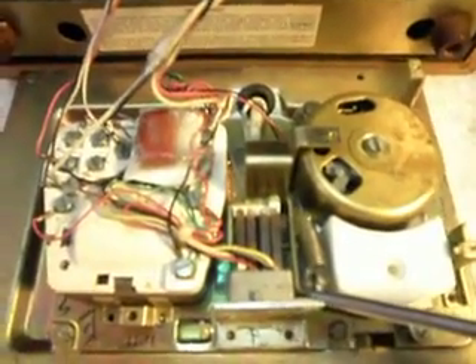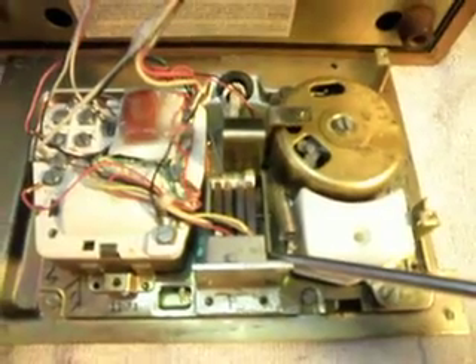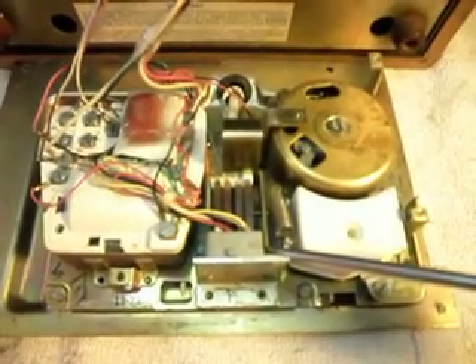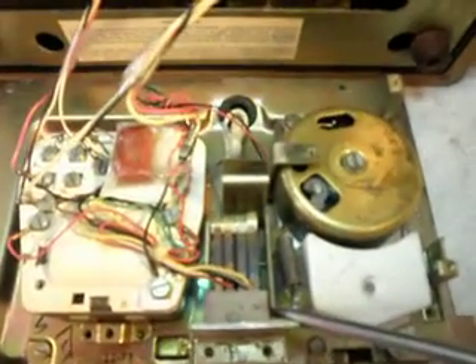We've got this bell working and installed a cap for it, and we're going to go ahead and ring the phone now. This is kind of a final checkout. We've done an earlier initial checkout of the telephone with the things that were wrong with it, and now it's repaired and we're just doing a final checkout.